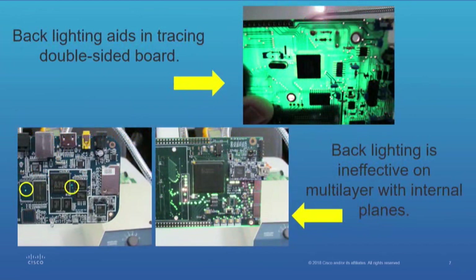With backlighting on a simple double-sided board, you can see in the top illustration it would be pretty easy to trace that board — everything is pretty evident, except what's underneath the devices, and that you can find. The bottom illustration shows backlighting on boards with internal plane layers. You can see that you're not going to get anything except the top and bottom layer — you won't find anything internally.